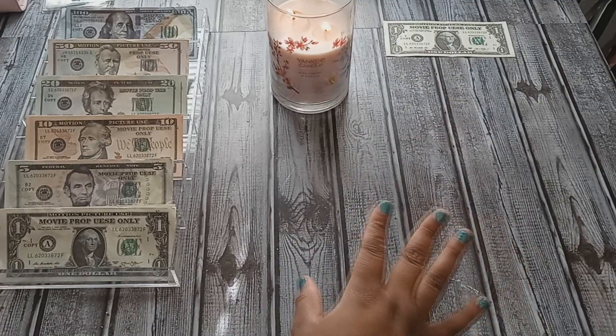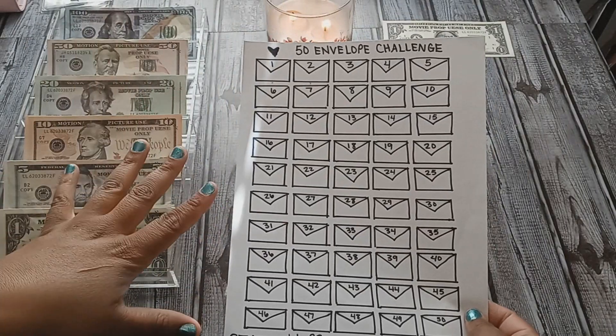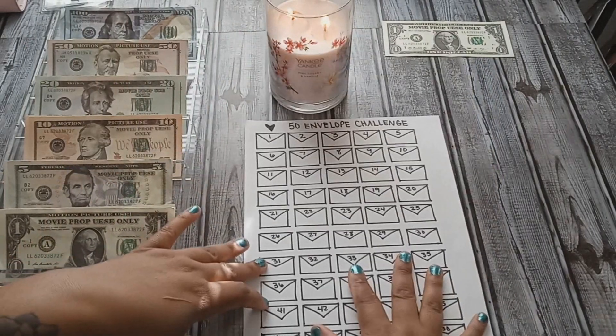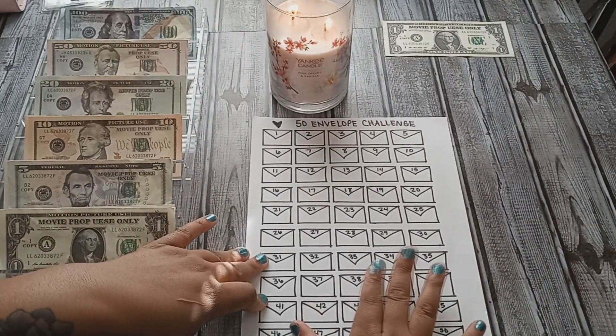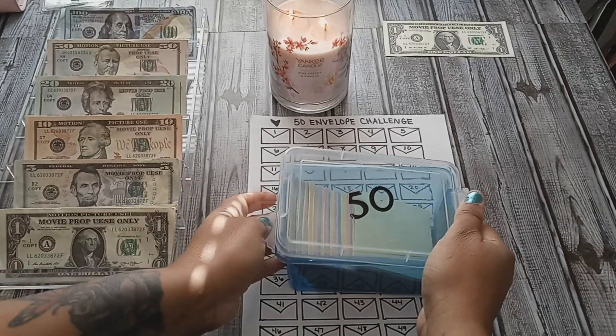The first thing I'm going to do is my savings challenge. Some of you oldies but goodies probably remember my 50 envelope challenge from last year — that is what we will be doing today. I will be stuffing numbers one and two.